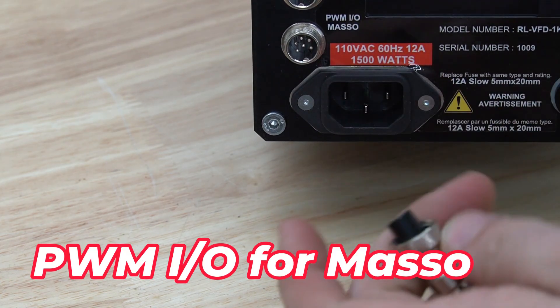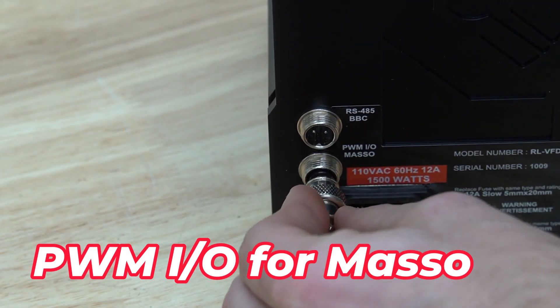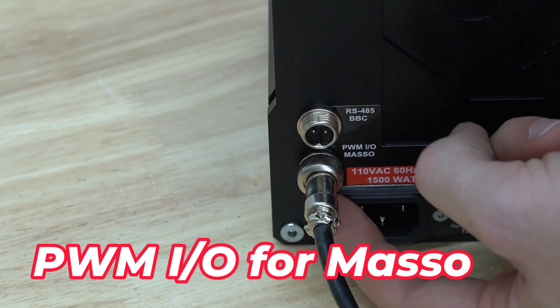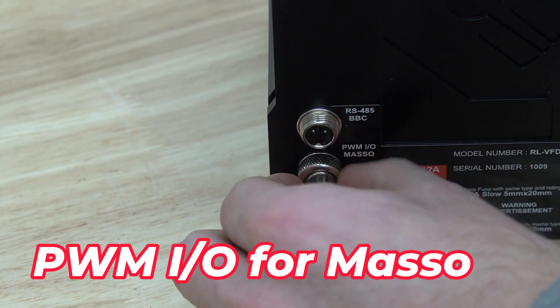The first cable we're going to connect is our PWM-IO cable for the MASO. This is the communication cable that allows the VFD and the controller to talk to each other. Plug it in, then turn the ring clockwise to secure it in place.